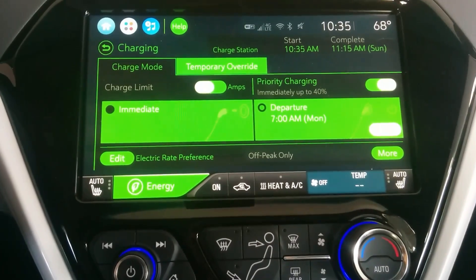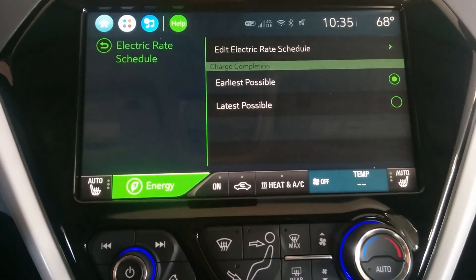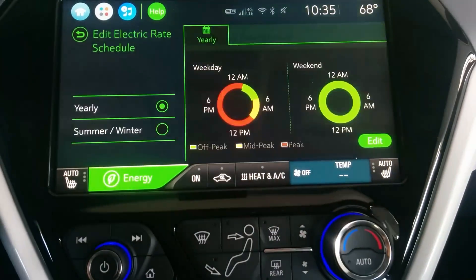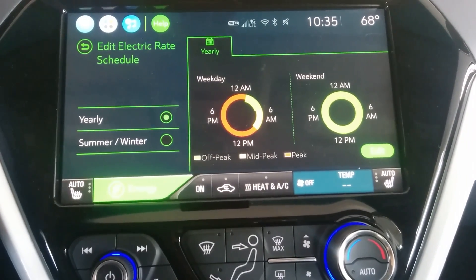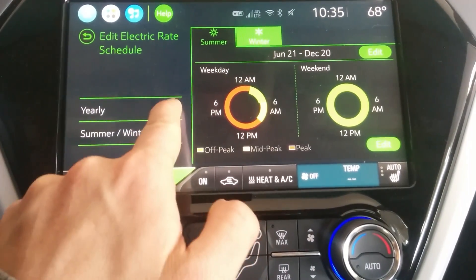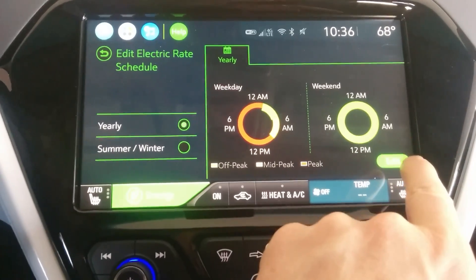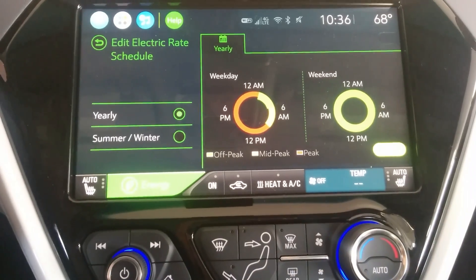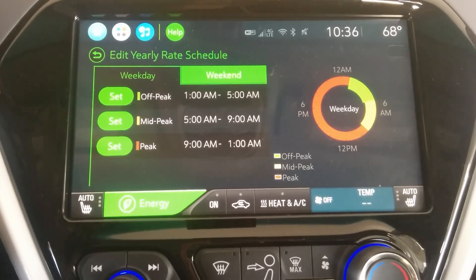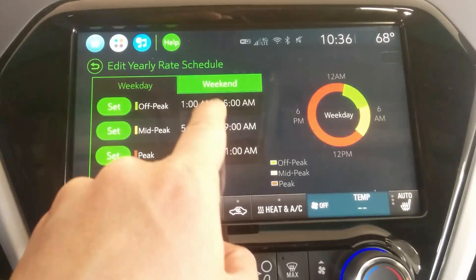Then you're going to want to go to Edit Electric Rate Preference. Go in there — you don't need to mess with the earliest or latest possible, but you do want to mess with your Edit Electric Rate Schedule. Go in there — I've already done it because the buttons are kind of wonky. You can go Summer or Winter, but I would just go to Yearly if it's a seasonal matter, because you can go through and edit. You can go in and edit and actually set what your peak times are, and if you set it to charge only off peak, it will only charge during this four-hour window.